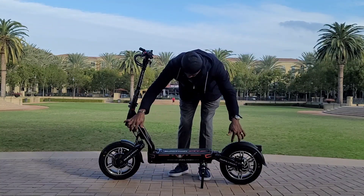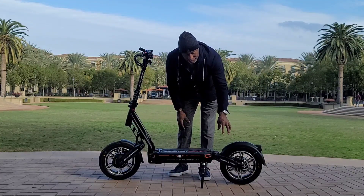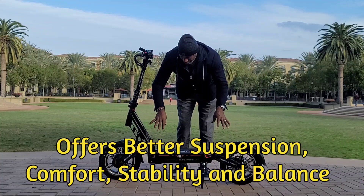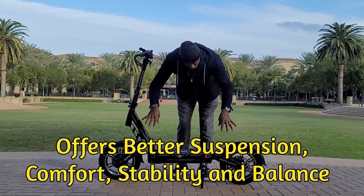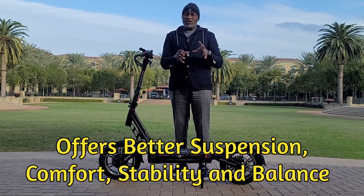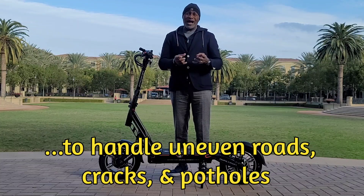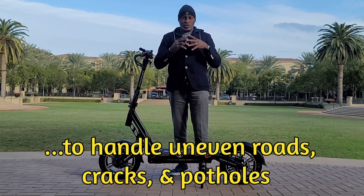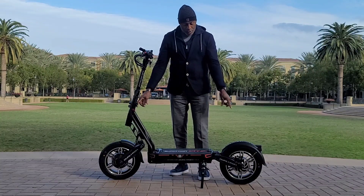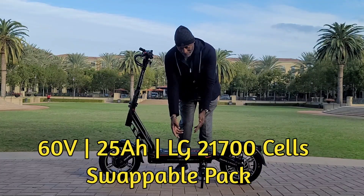What makes it so special are these 15-inch wheels — 15-inch tubeless pneumatic tires. This scooter comes with 3,984 watts of dynamic power, which is dual watts, about 1,992 watts per wheel of power.